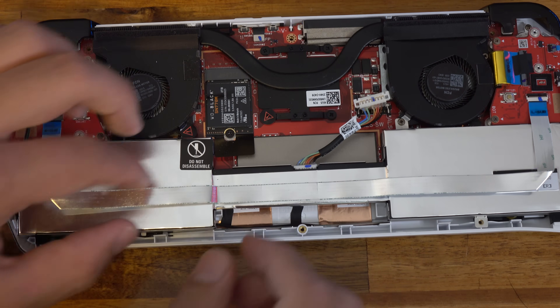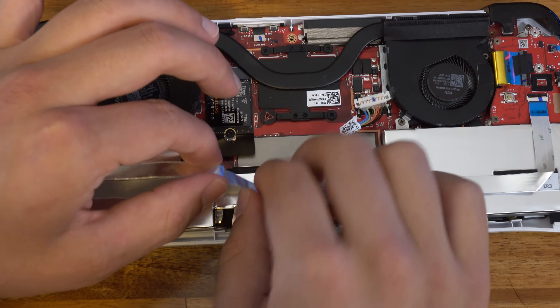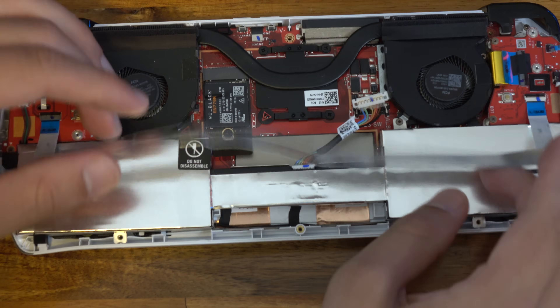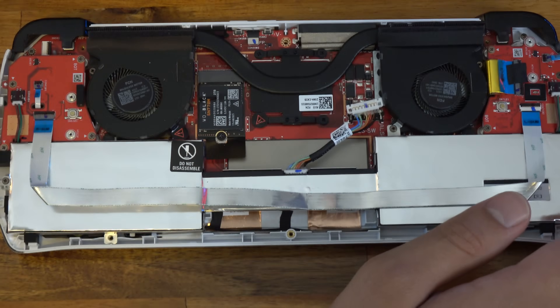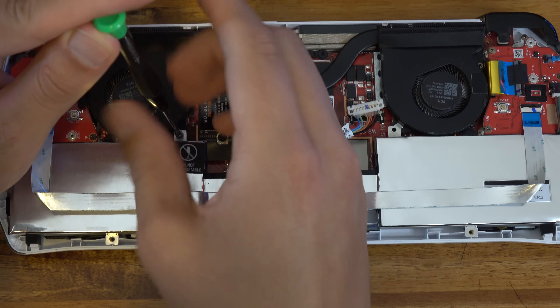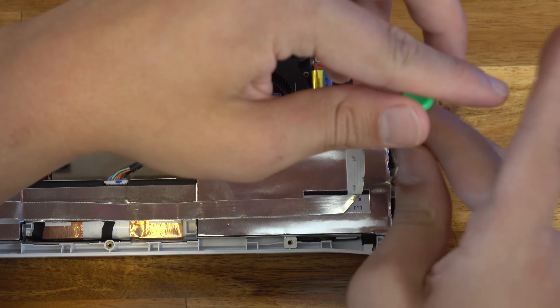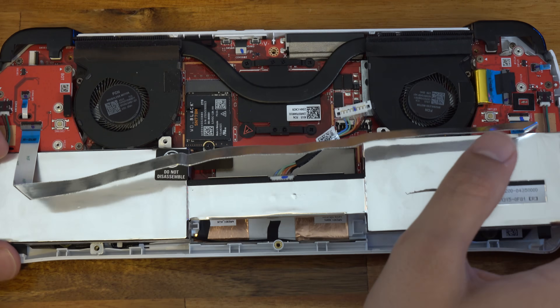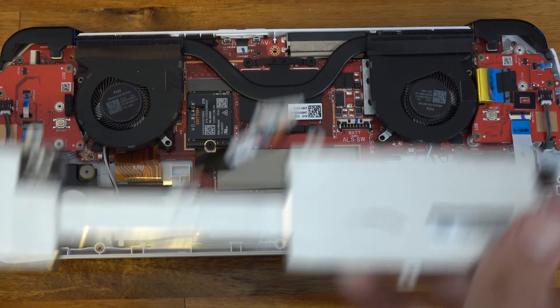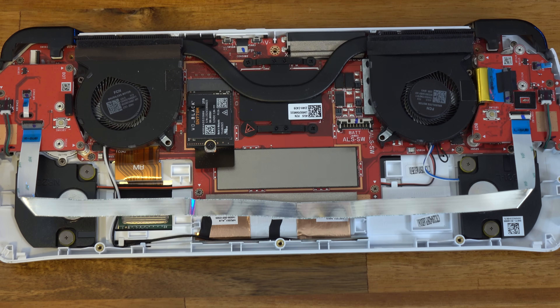For swapping the battery, we're going to have to remove the old one. There's a ribbon cable that you have to unstick from the back of the battery. For unscrewing the battery, there are four screws in total — two at the top, one on the right side, and one on the left. With those screws out, you should be able to just pop the battery out of its spot. Make sure you store this in a safe place, and if you want to dispose of it, you can bring it to Best Buy and they'll do it for you.